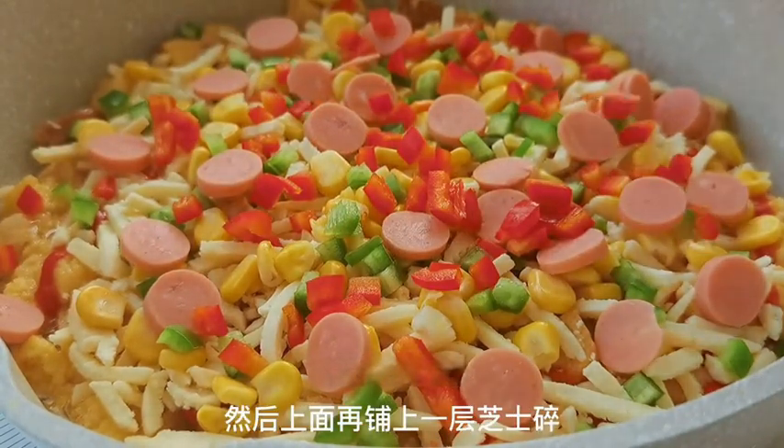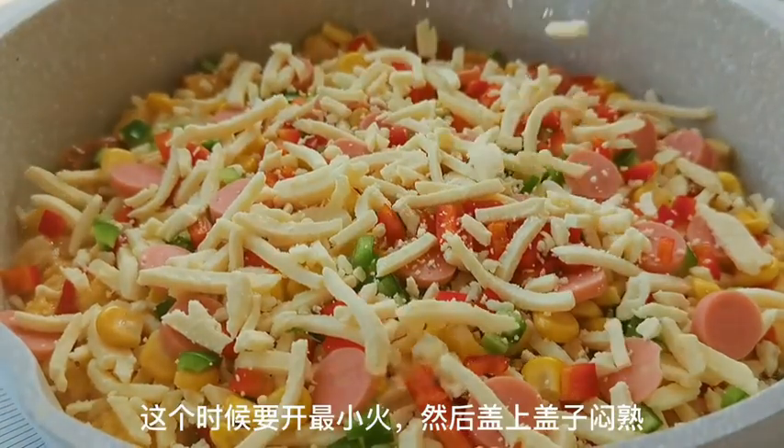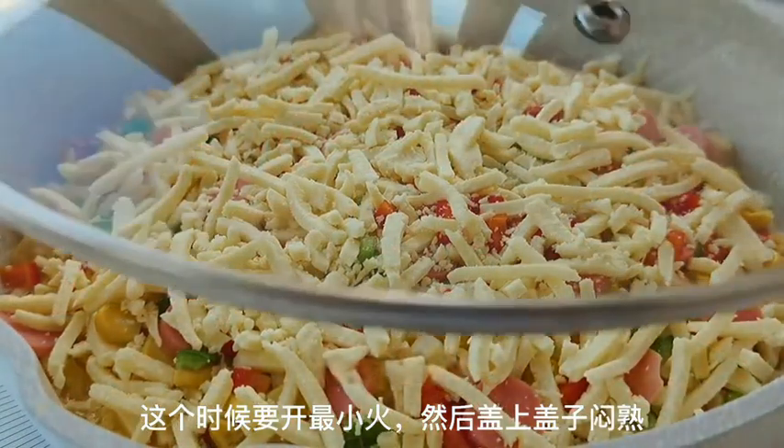Turn the heat to the lowest setting and cover the pan with a lid. Let it cook until the cheese melts and everything is nice and gooey.